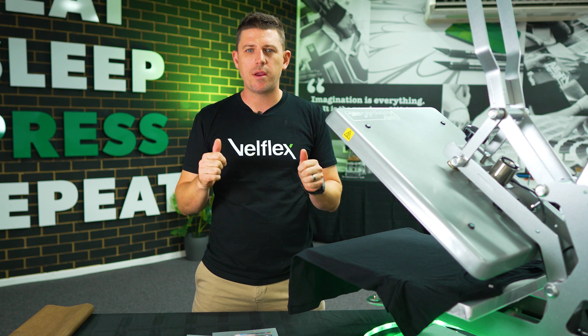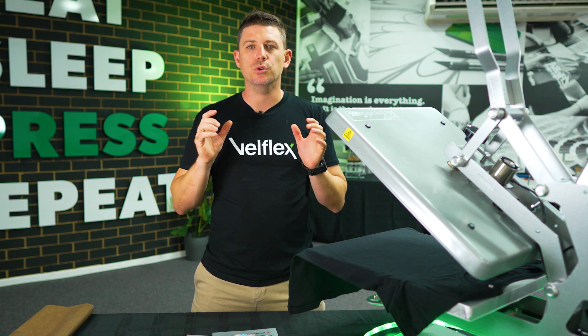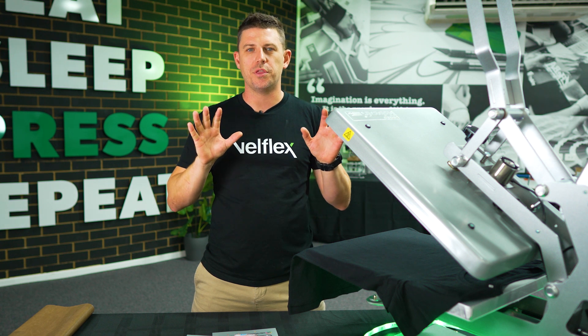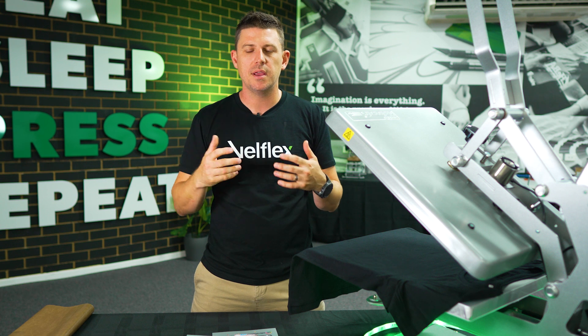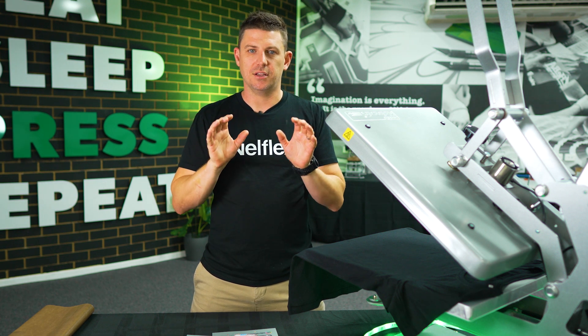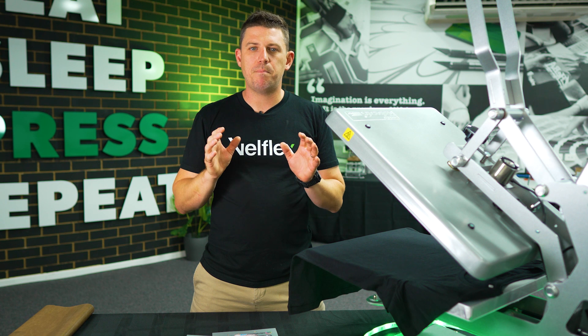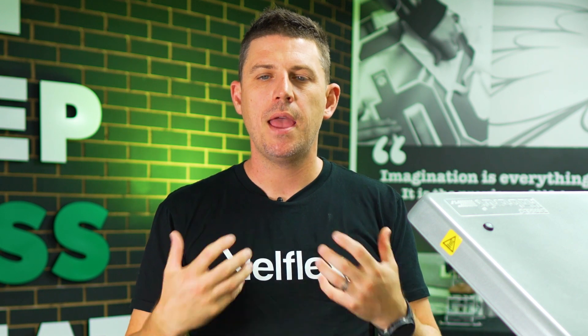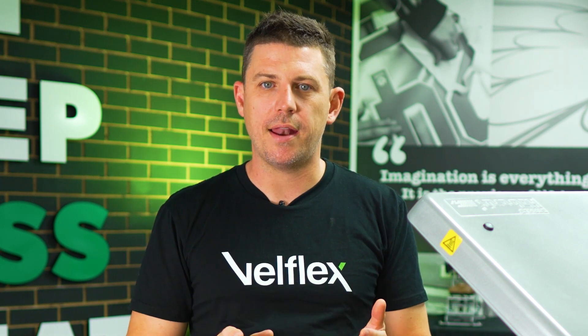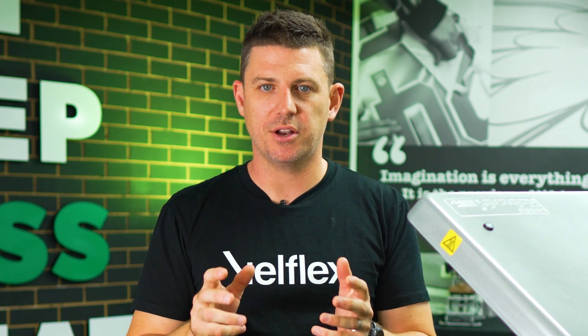So our screen printed transfers, particularly UltraColour and UltraColour Light, have a glue spread. We make sure that the transfer has got the best chance of actually adhering to your garment for washability, so we make our glue layer slightly bigger. You're not meant to see the glue spread — it's meant to push into the garment. But I'm going to take you through times when you may be able to see the glue lines and how to minimize those as much as possible.